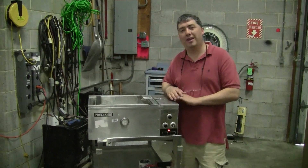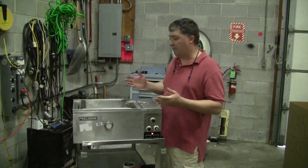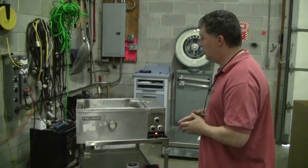Hi, this is Michael Nightow from High Tech Trader. Today we are looking at a shaking water bath. This happens to be an older shaking water bath, but a classic nevertheless.